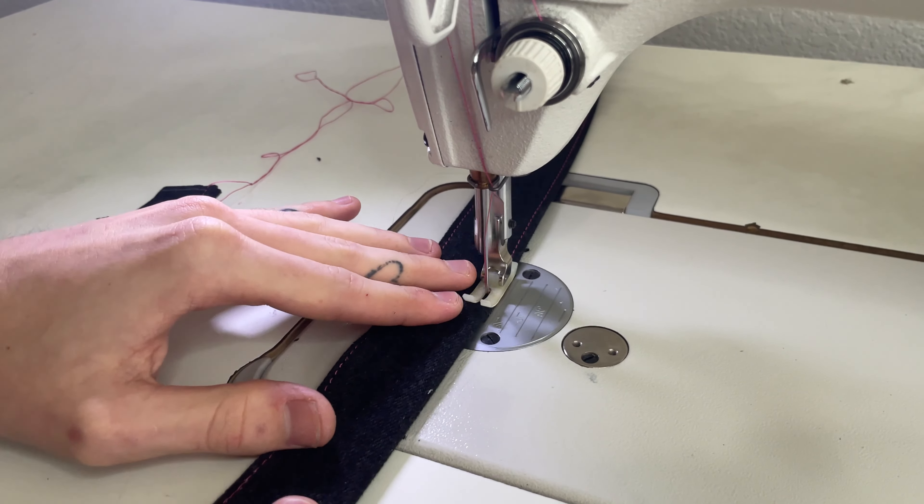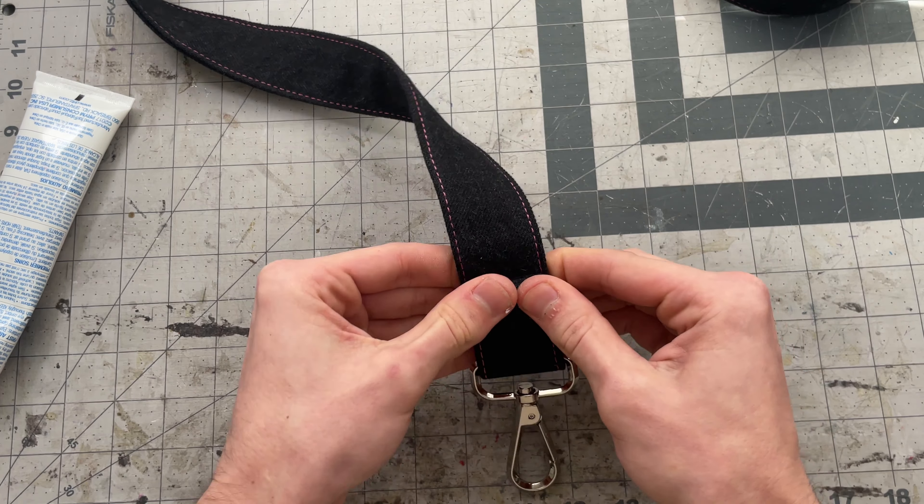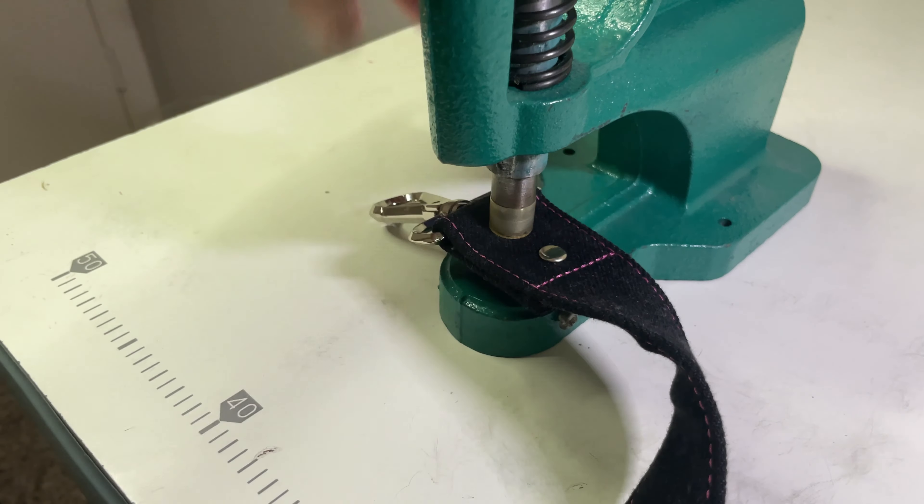Now all that's left to do is make the shoulder strap. There are lots of ways you can make your strap — for the sake of time I'm not going to go into the whole breakdown, but if you're interested in seeing how I make my shoulder straps I have a video on that as well that I'll link below. Once you finish the shoulder strap you're done. The bag came out super clean — it's a really good size bag, you can always add extra pockets like I did too, with no exposed edges on the inside or out.